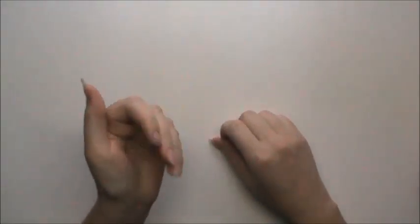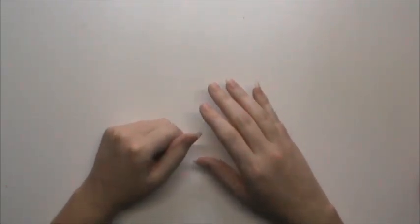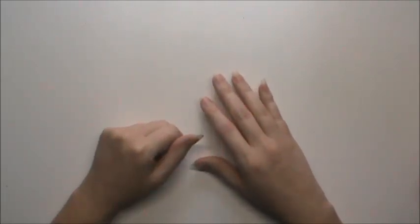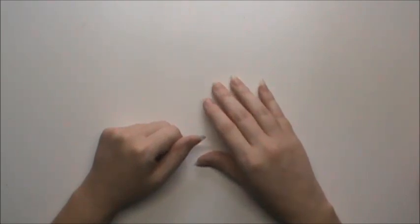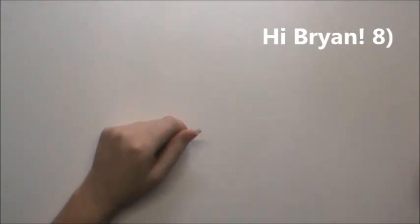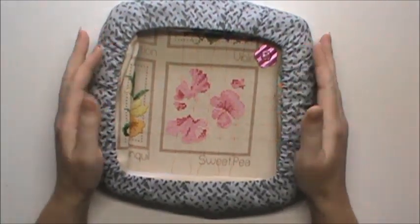Hey guys, it's Trisha, the Left-Handed Stitcher. Today I am going to show you how I corral a lot of fabric into a GrimeGuard on a Q-snap. This is for Brian and for anybody else who's going to find this helpful, because it is truly amazing how much fabric you can corral into a GrimeGuard.